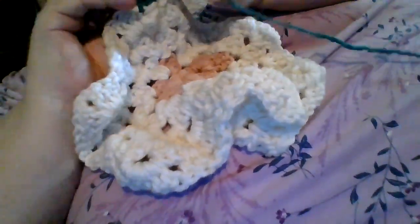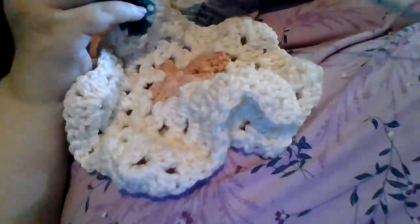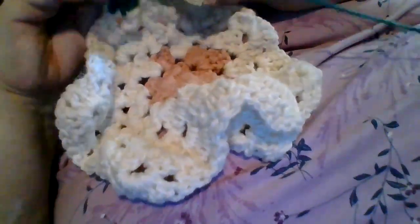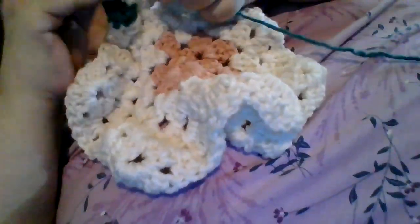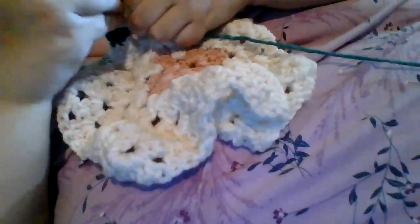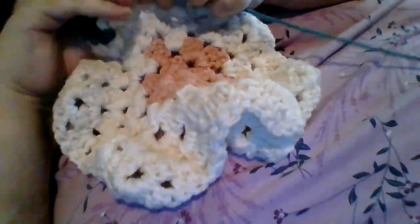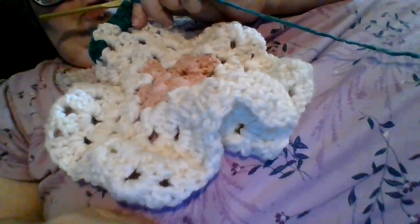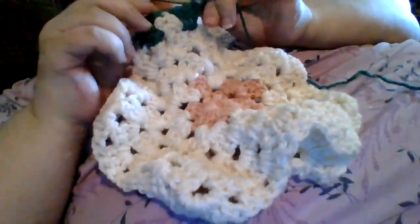Now, our corners again are half double crochets, and then we chain up three. And now we are on row 6. We're going to do our chain 3, two double crochets into the same space, get to the next space, get to the next space, three double crochets — and we are going to continue until we get to the other side of our corner again. Pause this video and join me back there, and we'll see you when you get back to this corner.